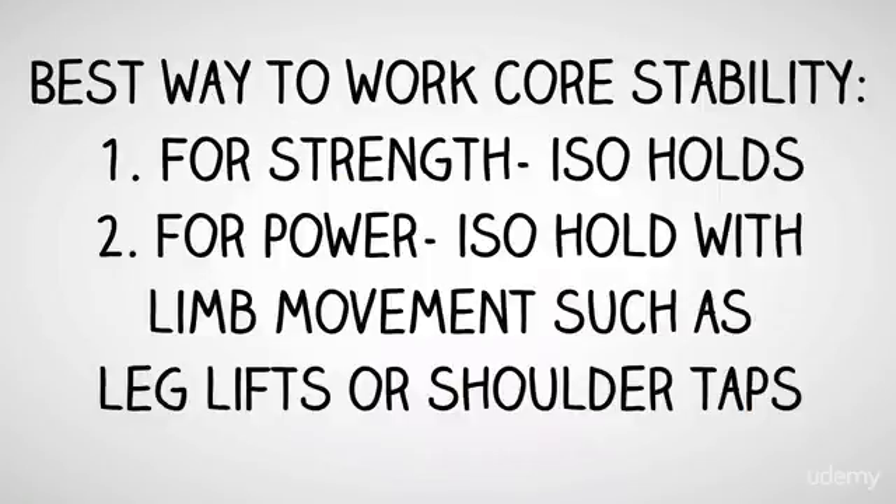The best way to work core stability or strength is with isometric holds for time, and for power, isometric holds with limb movement, such as leg lifts or shoulder taps.